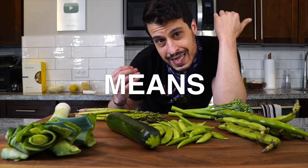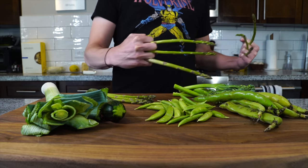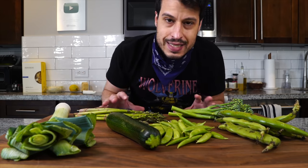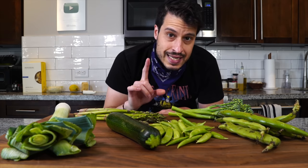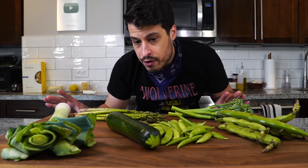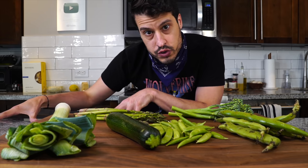In case you don't know, primavera in Italian means spring, so pasta primavera is just an amalgamation of all of the best things spring has to offer in one dish. Now you won't find this dish in Italy, however it does live up to the Italian ethos of using what's available to you and what's local to you.